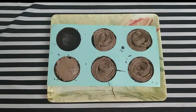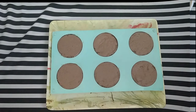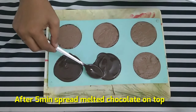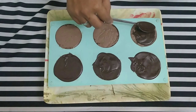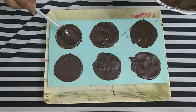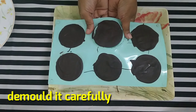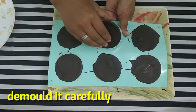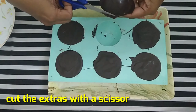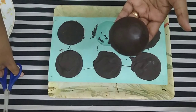We will set it in the freezer and then dry it in the fridge. We will spread it in the fridge and let it dry for a few minutes. Then we will cut it into portions.